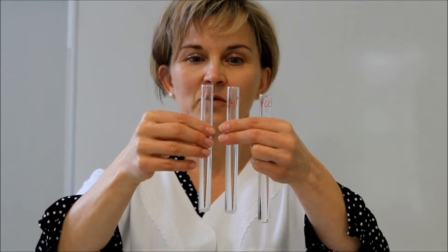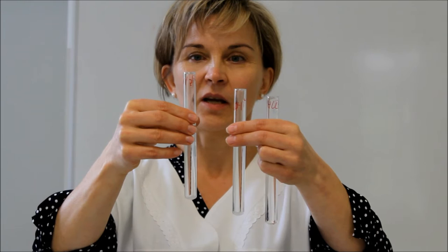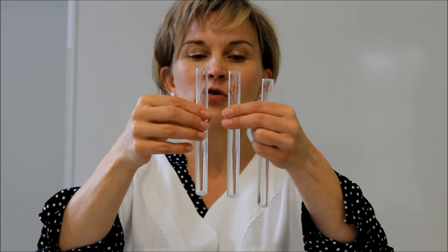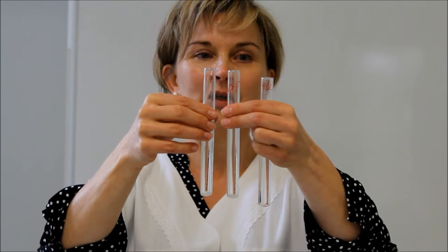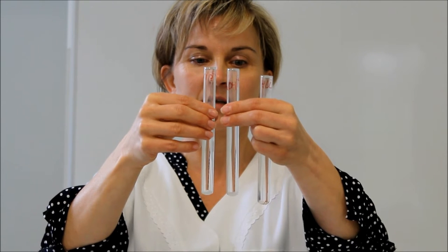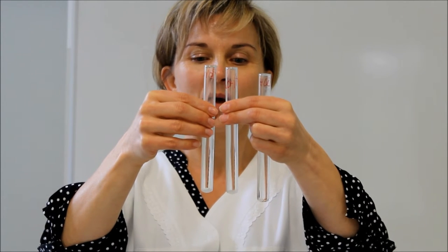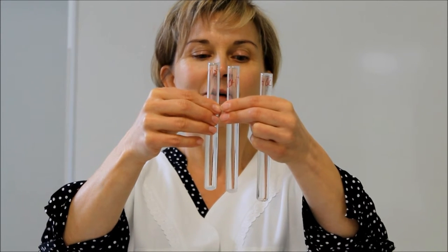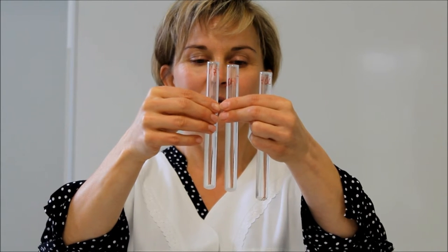A kísérletünk eredménye a három kémcsőben látható. A jobb kezemben lévő kémcsőben víz és pepszin oldat volt tojásfehérjével. A középső tartalmazta a nátrium-hidroxid oldatot, a pepszint és a fehérjét. A bal oldalon pedig a sósavat, a pepszin oldatot és a fehérjénket. A kémcső alján látható, hogy a három egyenlő mennyiségű fehérjéből a sósavas és pepszines közegben a fehérje mennyisége csökkent a másik kémcsőhöz viszonyítva.